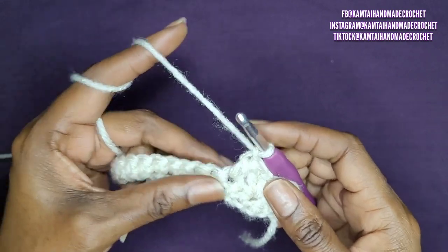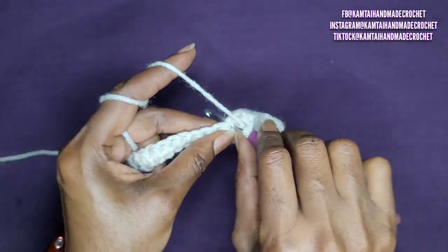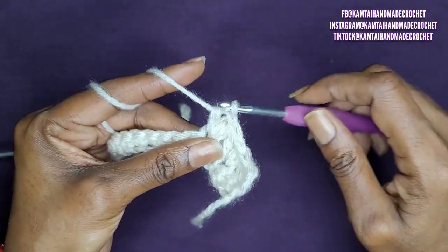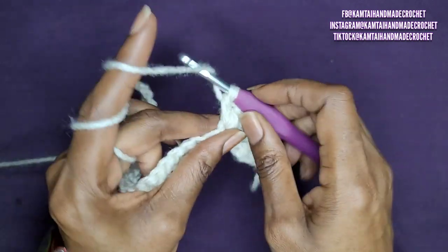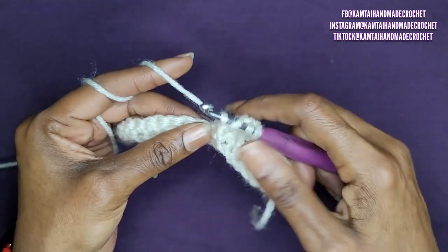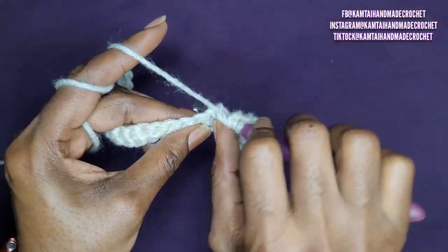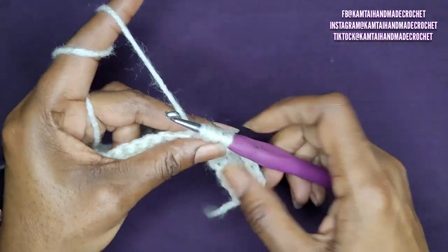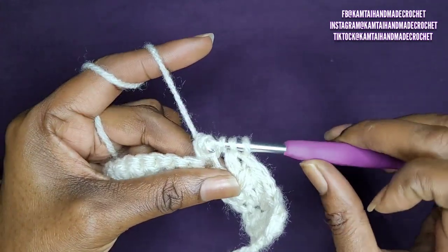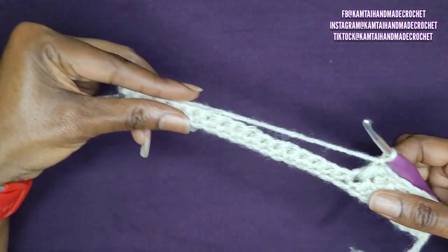You're just going to repeat that all the way across. Once you've made your chain one, go ahead and yarn over and go back into that stitch again with a yarn over and pull up a loop. Go in and pull through only two loops. Yarn over, skip that next one, go into the next single crochet, yarn over and pull up a loop — four loops on your hook. Yarn over again, go back into that stitch and pull up a loop, and yarn over and pull through all loops. Remember to twist your hook as you're pulling through those loops. And chain one.